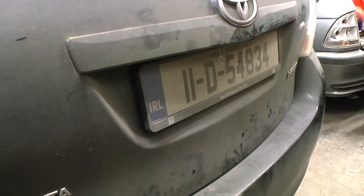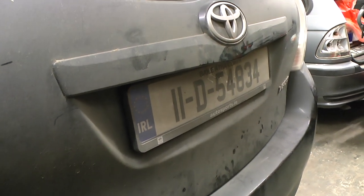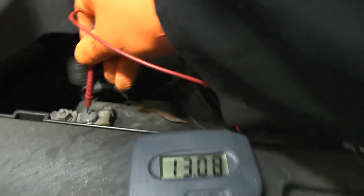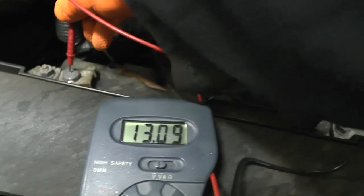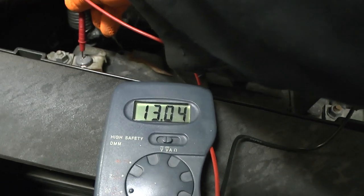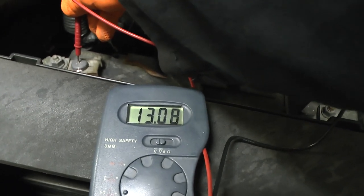The Toyota Verso alternator seems not to be working — the battery seems not to be charging right. We're getting 13.10 volts off the battery right now with the car not running.